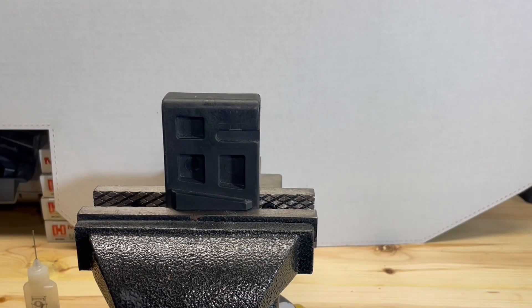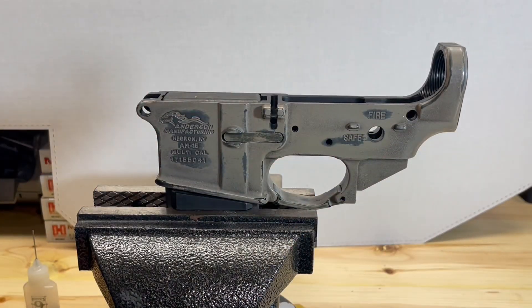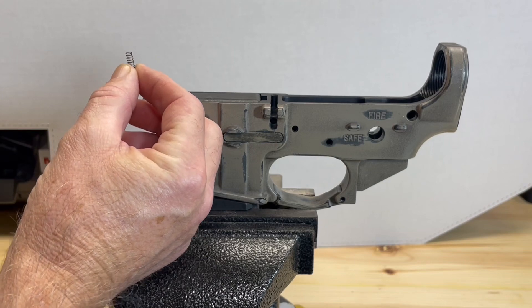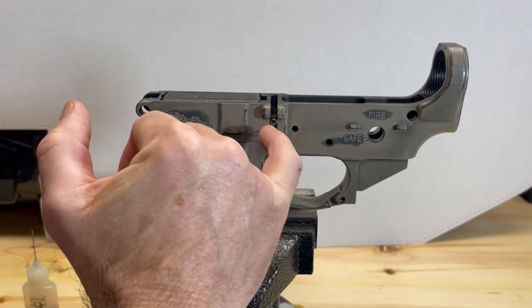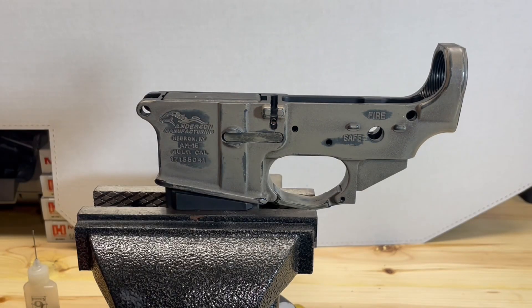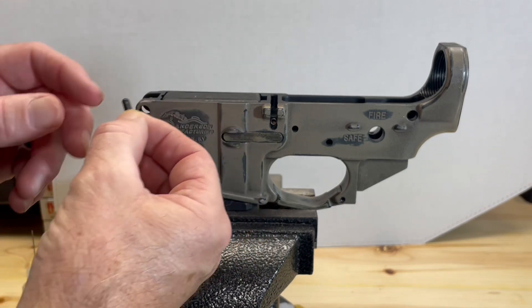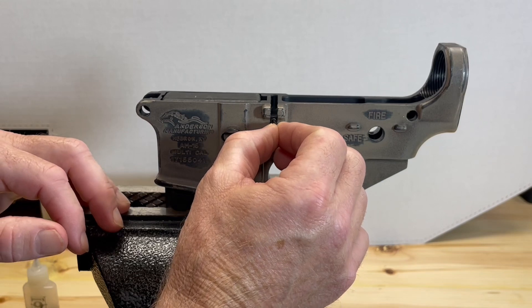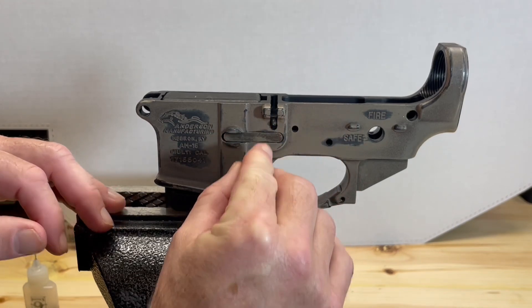I'm going to use an AR-15 action block to mount our lower receiver to begin our work. First thing I'm going to do is take our spring and insert it into that hole. Next, I'm going to take our plunger and set it with the rounded side toward us in the hole.